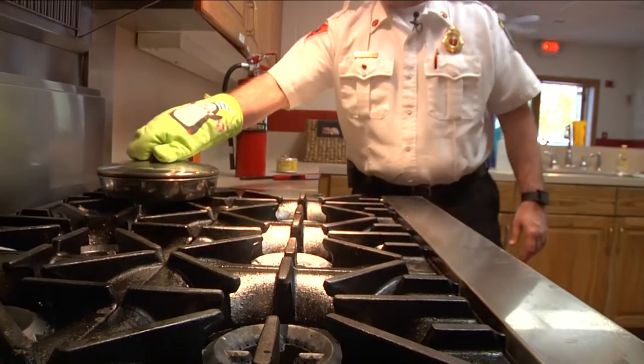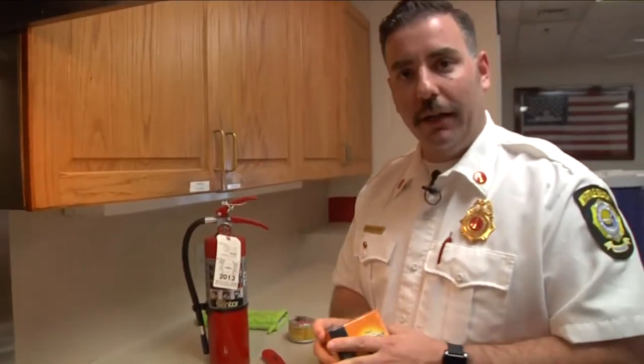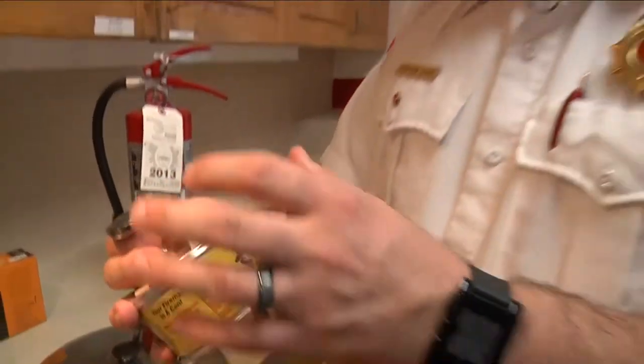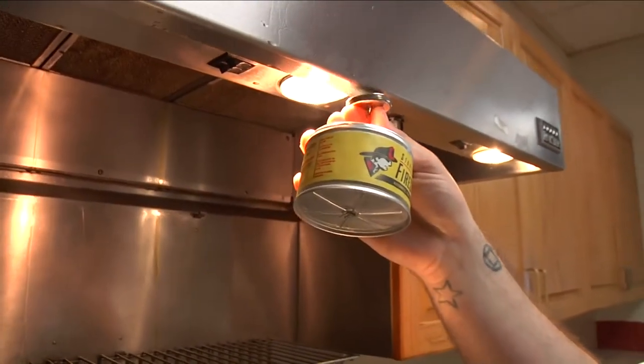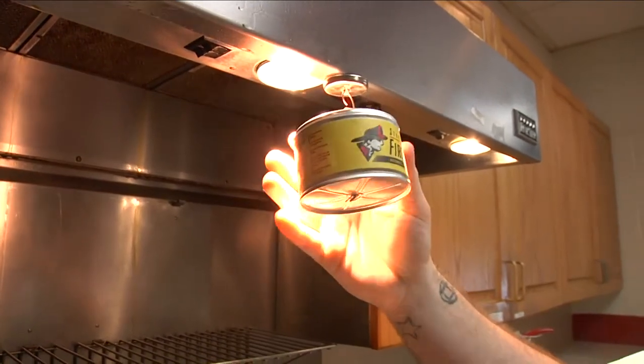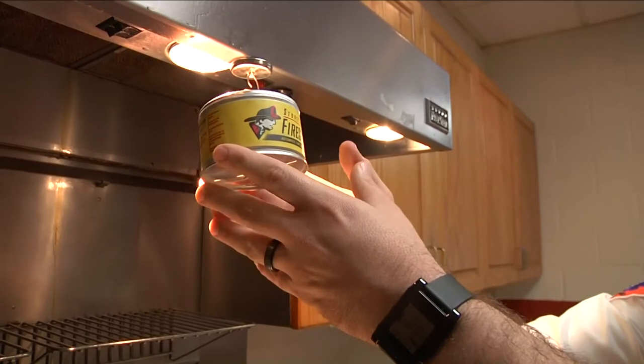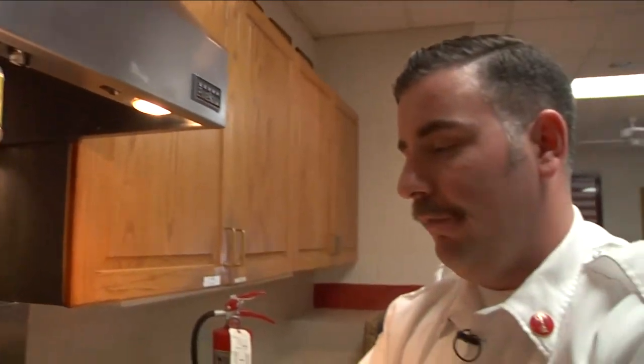If you don't feel comfortable using the lid, you can use a fire extinguisher, some baking soda, or something like this fire stomp — a small extinguisher which can sit above your stove for emergencies. If it gets too hot, this fusible link will melt and discharge the extinguishing agent, putting out the fire.